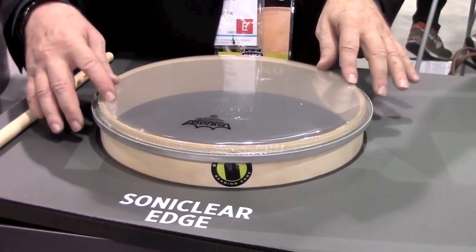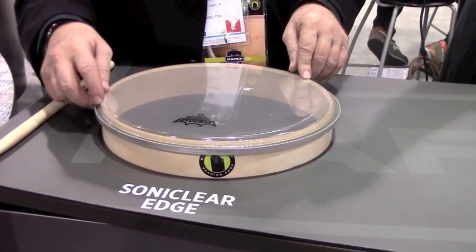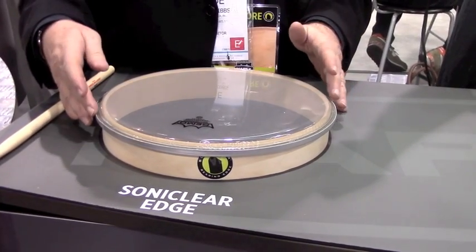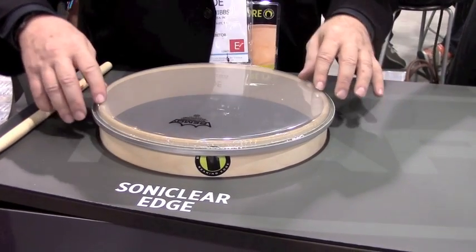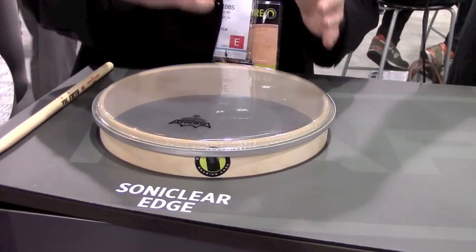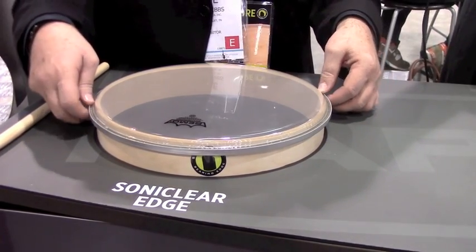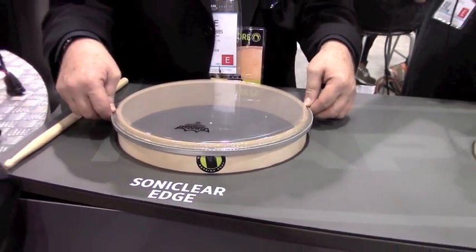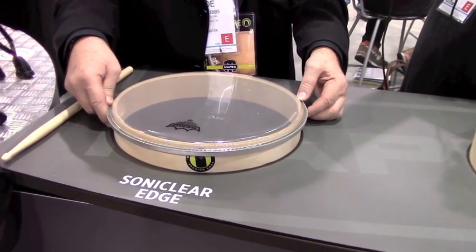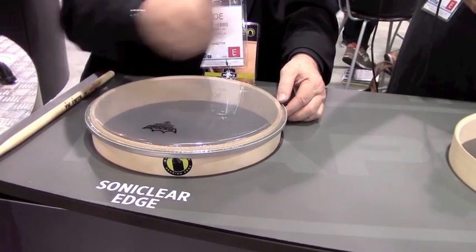When I say easier to tune, it doesn't have to be your normal scientific tuning method. It can be your 13 or 14-year-old tuning method — just cranking around the drum and getting it to sound. Because there's more head contact with the shell, every time you hit it there's more energy being transferred from the head all the way down to the shell. So the tuning's easier, the tuning's quicker, and the actual tone of the drum is a lot bigger. That's what Sonic Clear brings to Armory, Mars, and all the wood models of Armory snare drums.